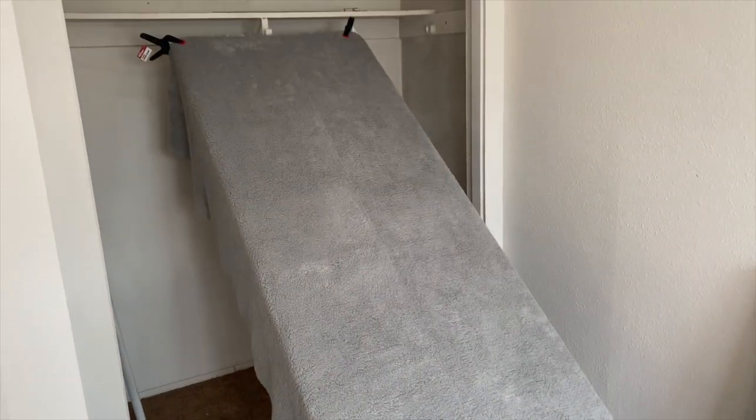Hey, how's it going? Big Gumbo here. My brother moved out of our apartment, so I've got his bedroom and I'm turning it into a workspace. I'm trying to build this vertical flat lay setup for photographing and I've kind of got an idea of what I'm going to do.